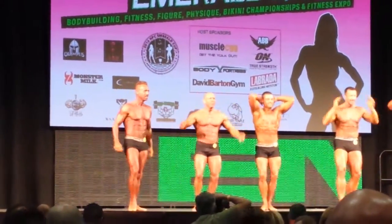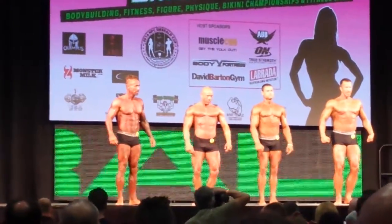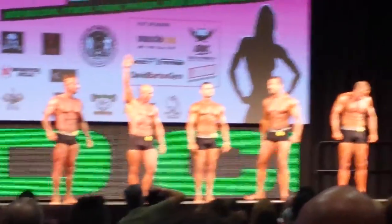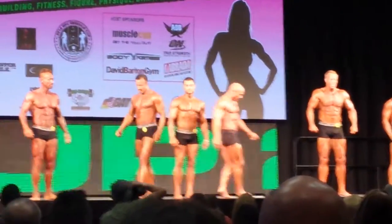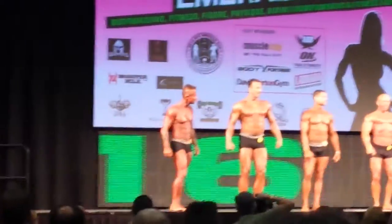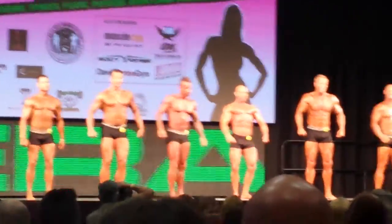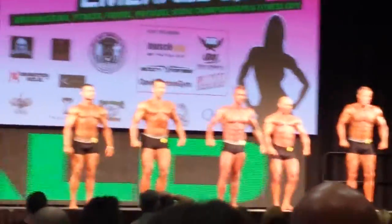And relax. Okay, number seven and number five, trade places. And then number eight and number six, trade places. Number eight and number six — guys, look and see what your numbers are. Yeah, those two on the end, put them right in the middle.